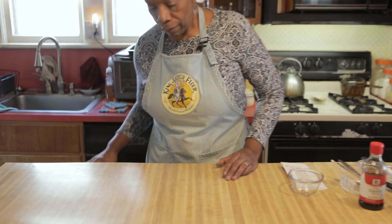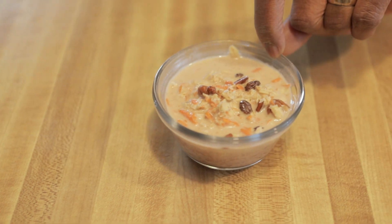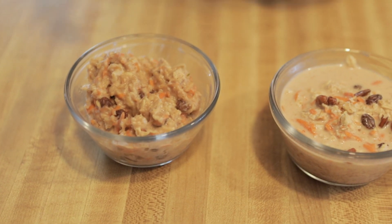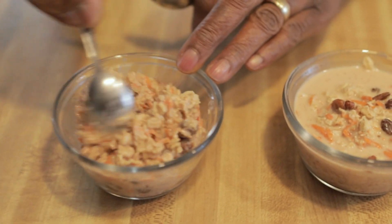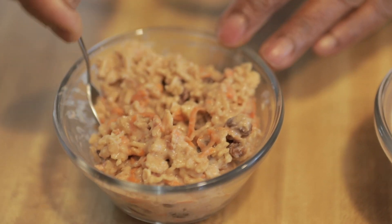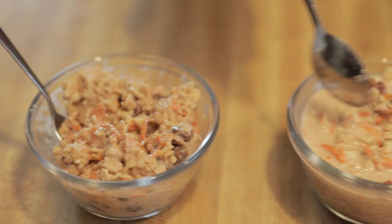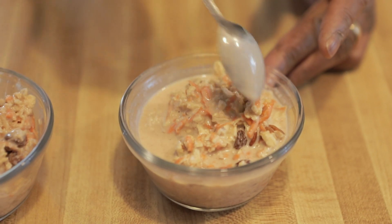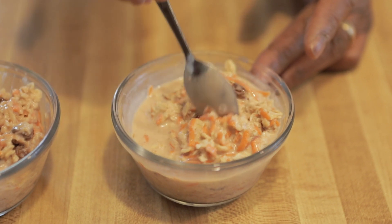And when you're done, this is what you'll have. I put it in a bowl so you could see it. This is cold, right from the refrigerator, the next day. And this, I warmed up so you could see it. I like my oatmeal warm, so it only takes about a minute and a half, two minutes to warm it up. This is gonna be cold — it's milky — but it tastes really delicious, and I believe it will remind you of carrot cake.